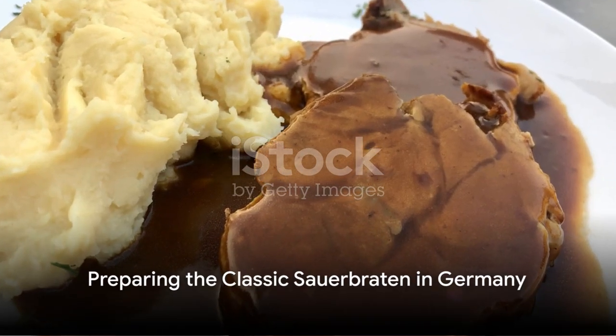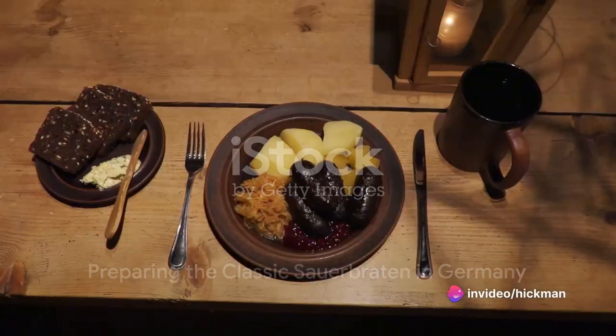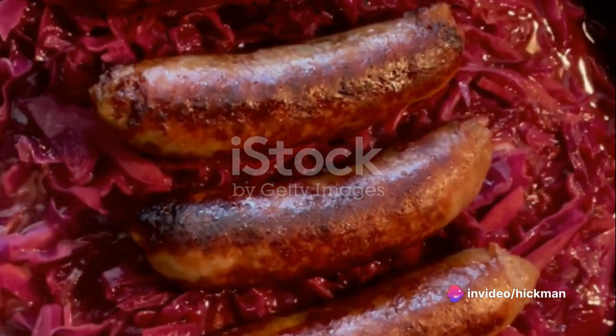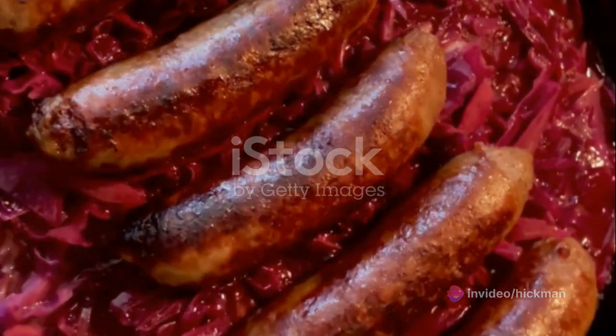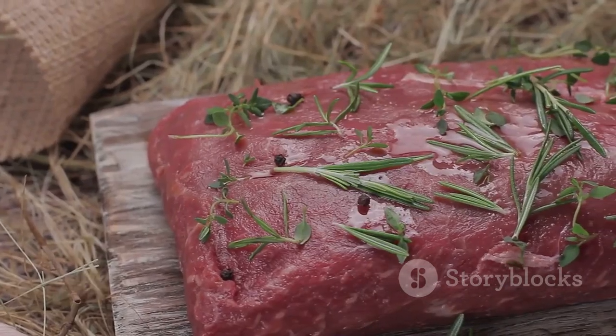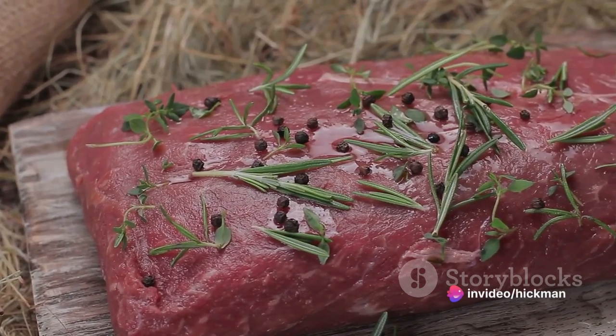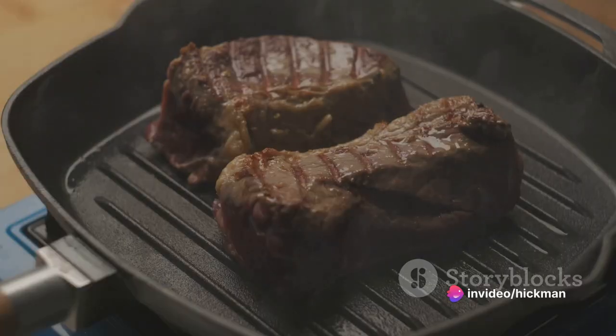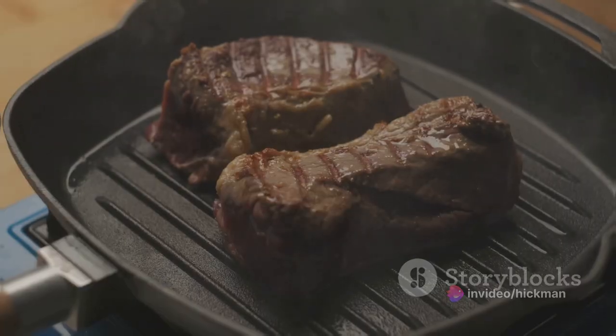Next, we're off to Germany to prepare the classic sauerbraten. This dish requires a three-pound beef roast, two cups of red wine, two cups of water, one onion, one carrot, one celery stalk, ten juniper berries, ten peppercorns, two bay leaves, and four cloves. The key here is to marinate the beef in the wine, water, and spices for two to four days. Then roast it in the oven at 325 degrees Fahrenheit for about four hours.